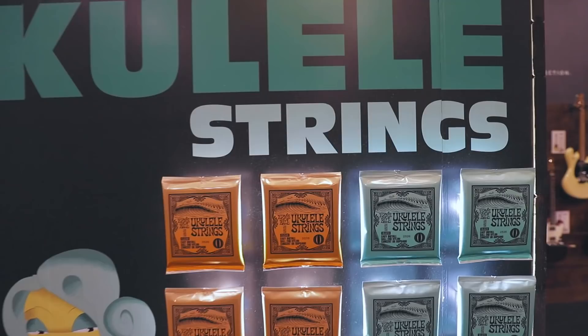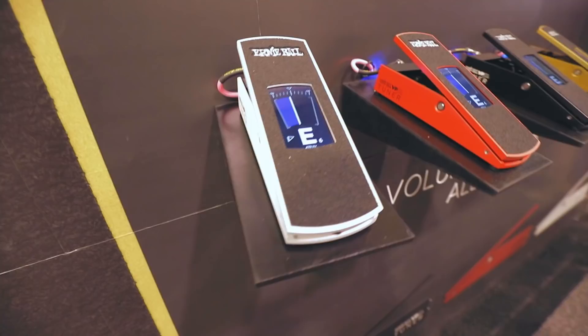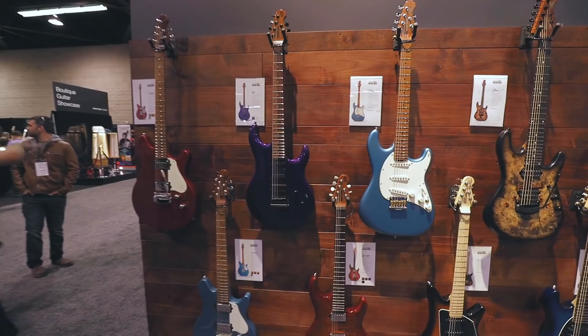Also new for 2019: ukulele strings — I have to pet them. Also new for 2019, Ernie Ball volume pedals with built-in tuner, which is touchscreen as well. Which is really, really cool. I imagine this is probably pretty durable. Let's test it out right now. Just kidding.